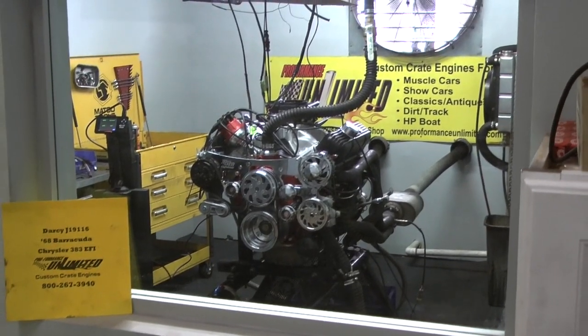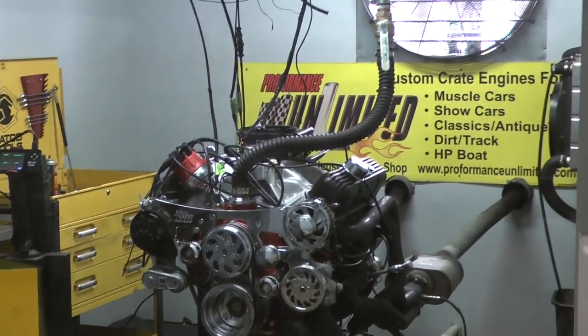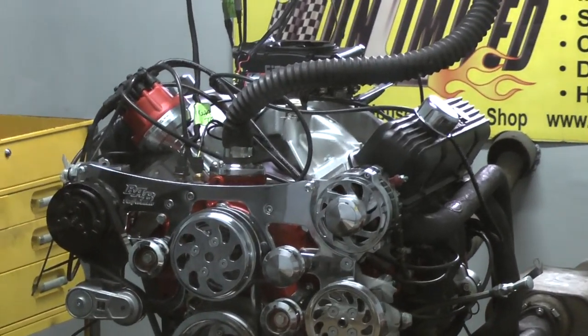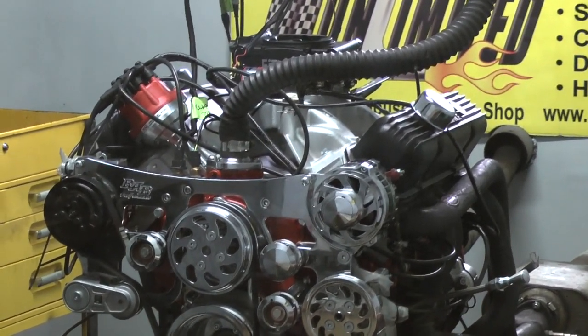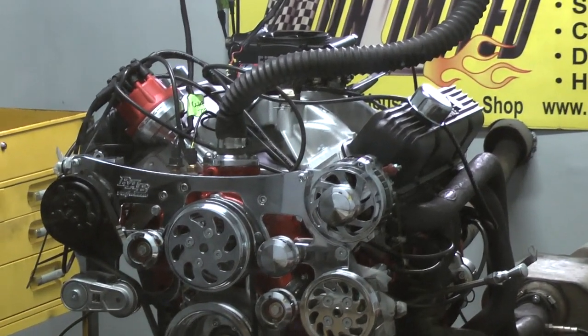Okay, Darcy. I happen to have your 68 Barracuda engine here — your 383 Chrysler engine that I've redone for you. Put a pair of aluminum heads and a nice roller cam and a lot of different pieces. We're going to fire this up for you.